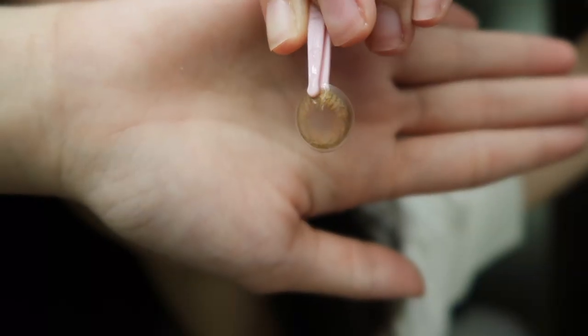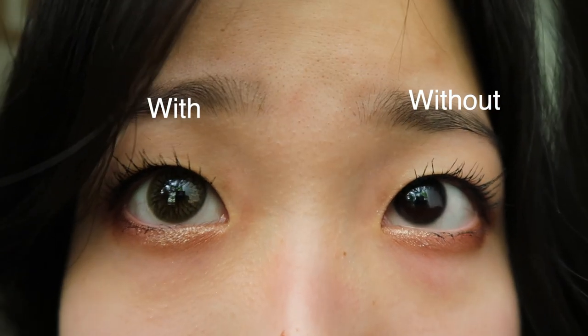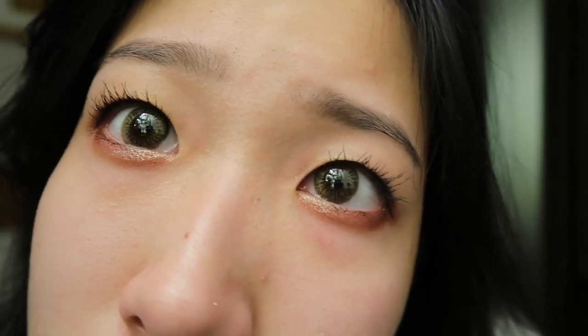Alrighty, so this is the last pair of lens, which is the Dope Christine in brown. As expected, it is supposed to look a little bit more natural on my eye. I think this is the second favorite because of the overall look. This brown really looks natural and I like how they look very blended — it doesn't look fake on my eye at all. And this sits in really well on my eye. It doesn't move, it just stays there, so I don't find it that uncomfortable.